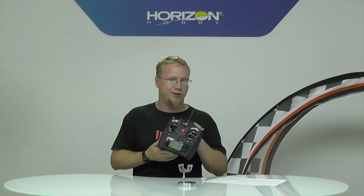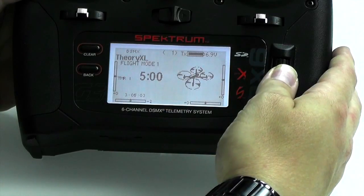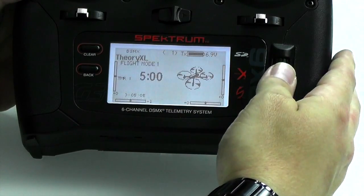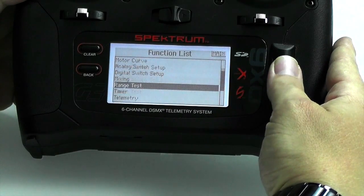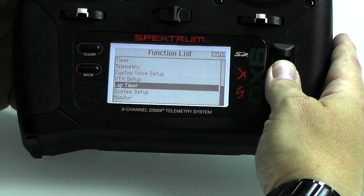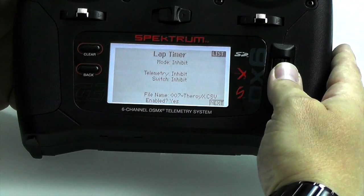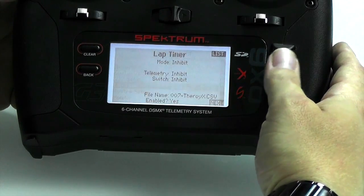Now we'll walk through the Spectrum radio setup. For our example we're using a DX6, but this works with 6-channel, 9-channel, 18-channel — pretty much any of the new Gen 2 radios. As long as you're up to date on firmware, you'll have this new menu. I've got the Theory XL set up. This also works for the Spectrum DX5R for surface stuff. We're going to hit 'Lap Timer' — that's the new menu you'll have if your radio is up to date.